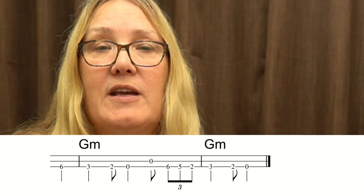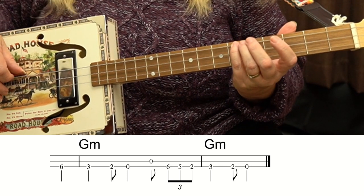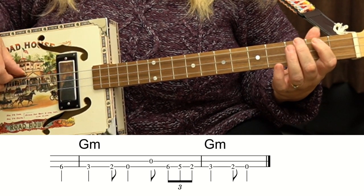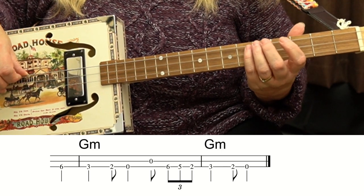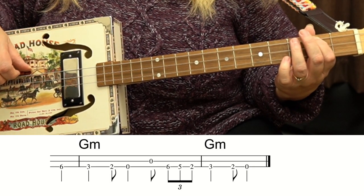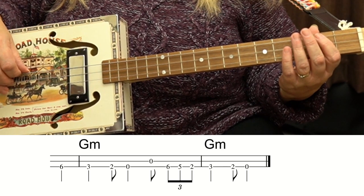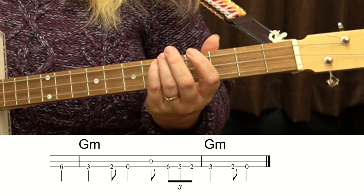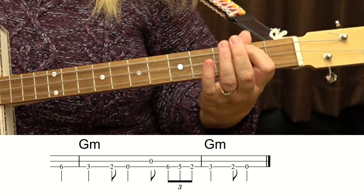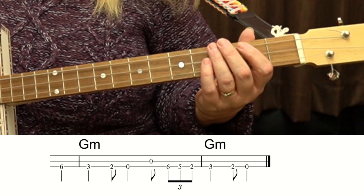The last section is a little trickier. We've got some big jumps, and we've got a triplet, so let's take it slowly. 6th fret, then down to the 3rd fret with my 2nd finger, and then up to that open string. And then the 6th, 5th. That's the fingering, but I haven't got the timing quite right — I'll do it slowly in time. I'll do it even slower: 1, 2, 3, 4.